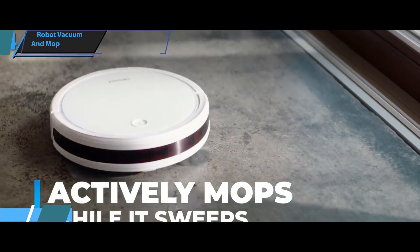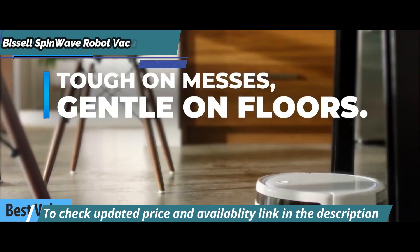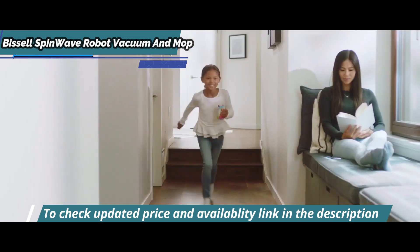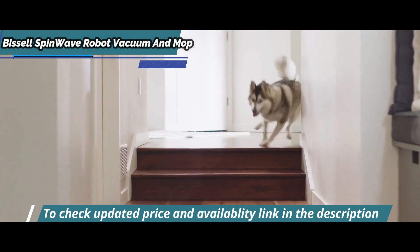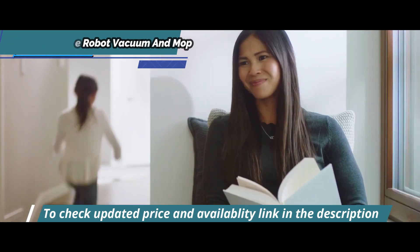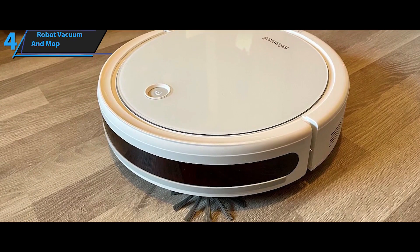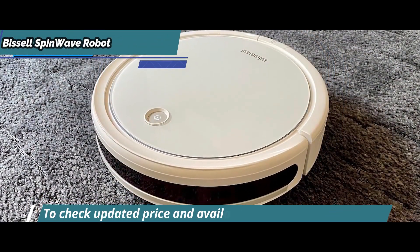The Bissell SpinWave Robot Vacuum and Mop is one of the best value robot mops available in 2023. This incredibly efficient device has superior performance compared to any other 2-in-1 carpet cleaner within its price range, cutting down on the effort needed to keep your home clean. It's perfect for busy moms, anyone with a hectic lifestyle who needs extra help cleaning their floors. The Bissell SpinWave will take care of anything you ask it to do.